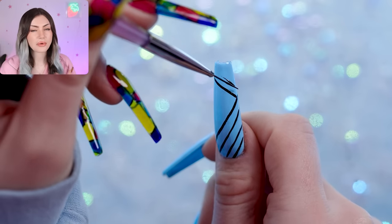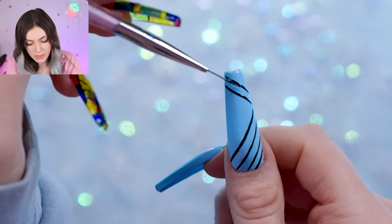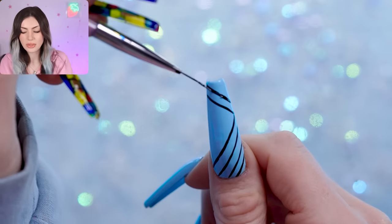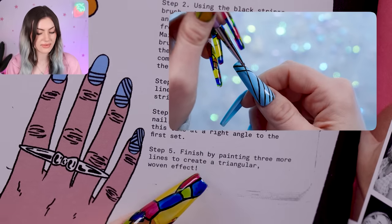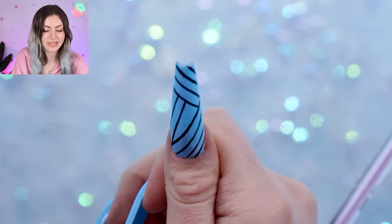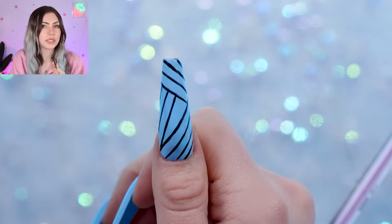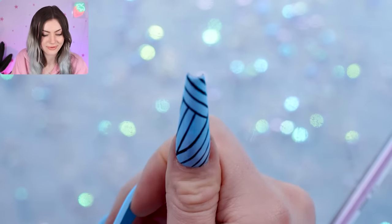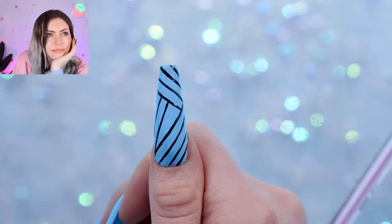When I got this book I could tell how much work went into it, so I really loved looking into the author — it feels like a small slice of nail history. There are so many more people that made nails what they are today, but maybe that's for another time. Step five is finished by painting three more lines to create a triangular woven effect. I feel like it's not that perfect of a triangle — I think when they said slightly diagonal I went too far. No, they literally mean just barely slanted, and that's obviously where I went wrong. So on these next ones I will definitely adjust my angle.